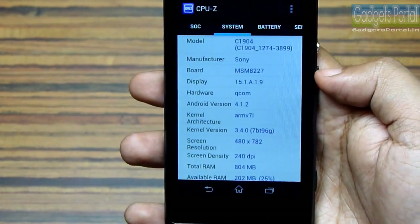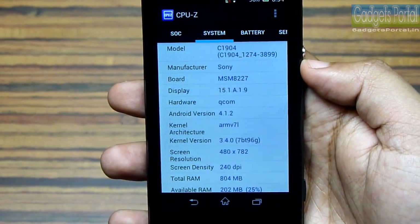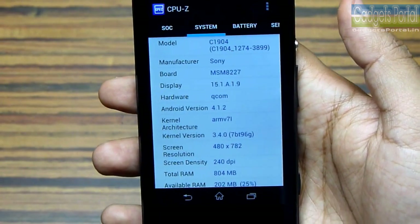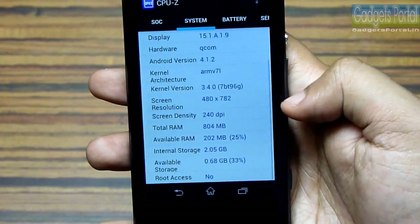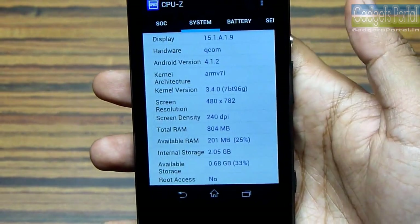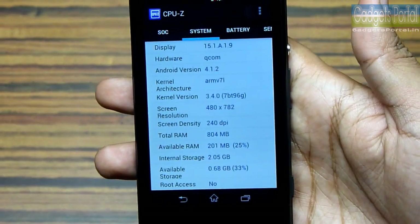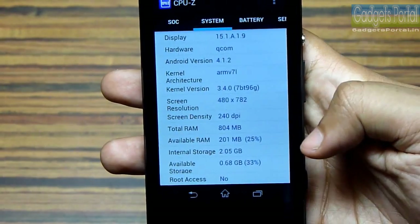So this is the best spec you can find on any mobile phone in its class. The model name of this single-SIM version is C1904, and there is a dual-SIM version of this Xperia M as well with the C2004 model number. The resolution is showing 782 vertically because this bar here is eating up some 72 pixels. The Android version is 4.1.2.